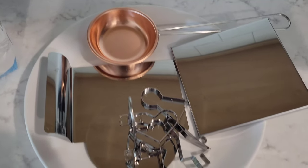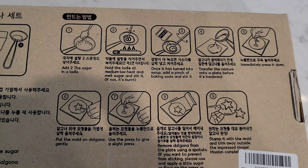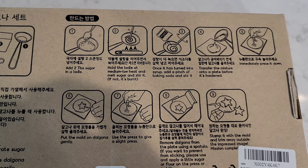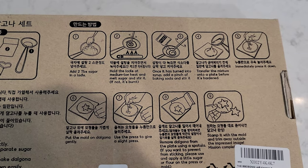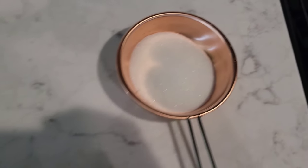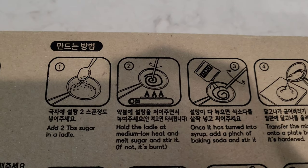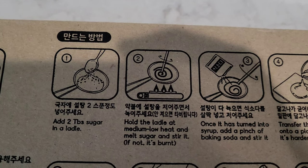I have everything cleaned here, and then I have my sugar and baking soda. I'm just going to follow along with these instructions. So the first thing I need to do is add two tablespoons of sugar in a ladle. I have the two tablespoons of sugar in the ladle, and the next step is to hold the ladle at medium-low heat and melt the sugar and stir it.